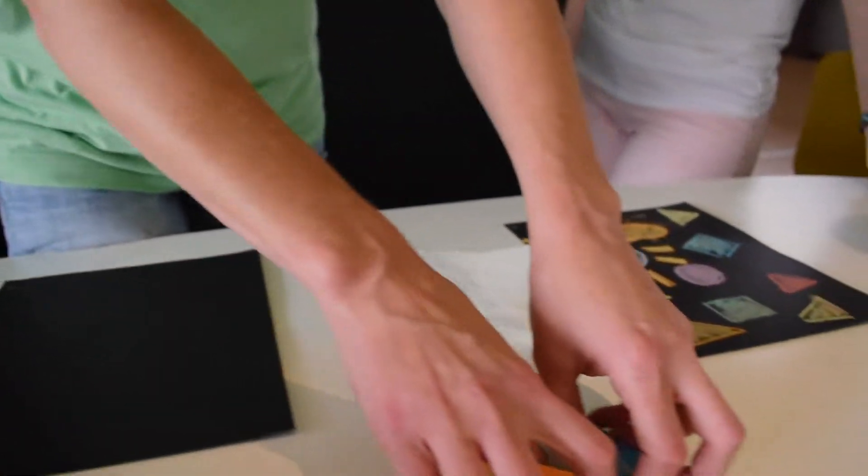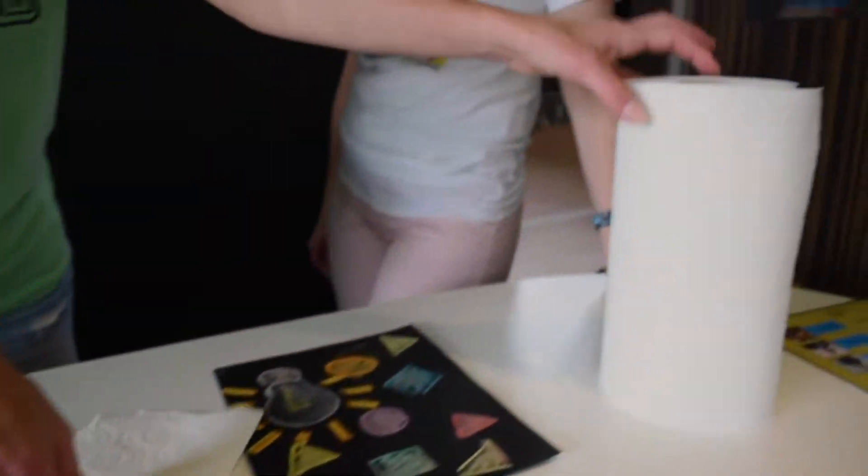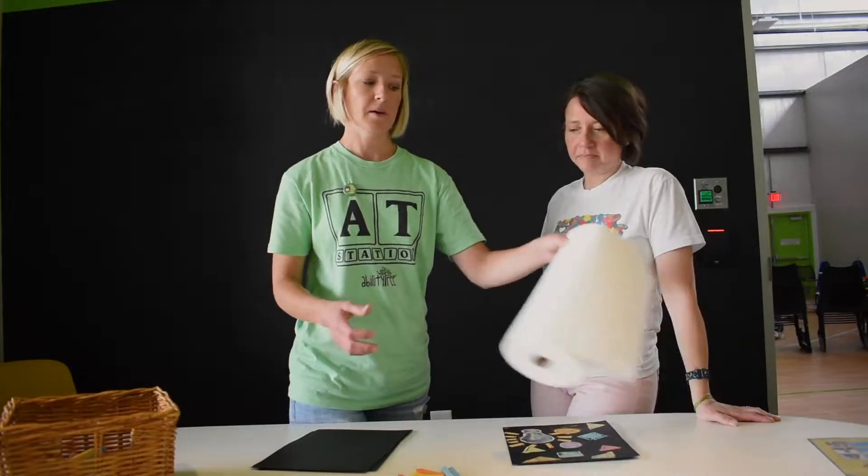You're going to find black paper, chalk pastels of many fun colors, and some paper towel. That's all you'll need today.